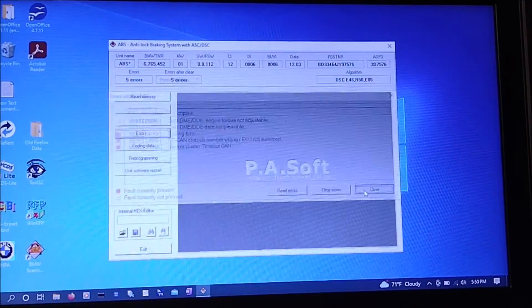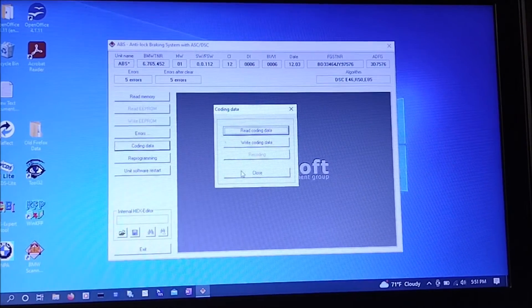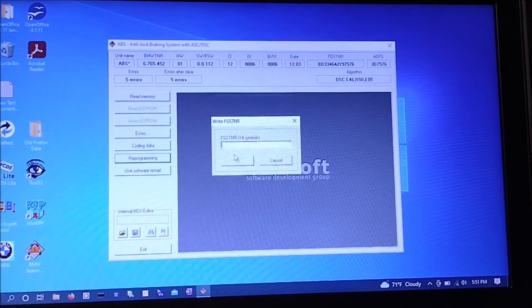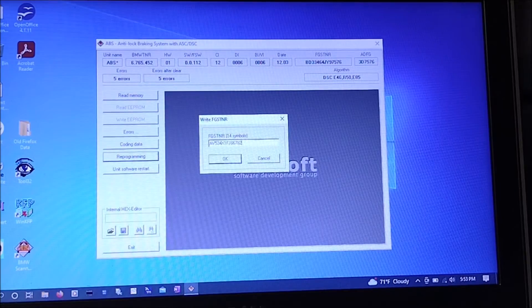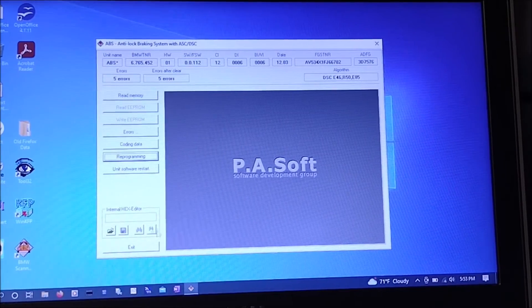That is also where we're going to end the video. But if you're doing this repair on your car, you should have working ABS and DSC at this point, assuming the instrument cluster has the correct VIN number in it. Hope you enjoyed the video — see you next time.